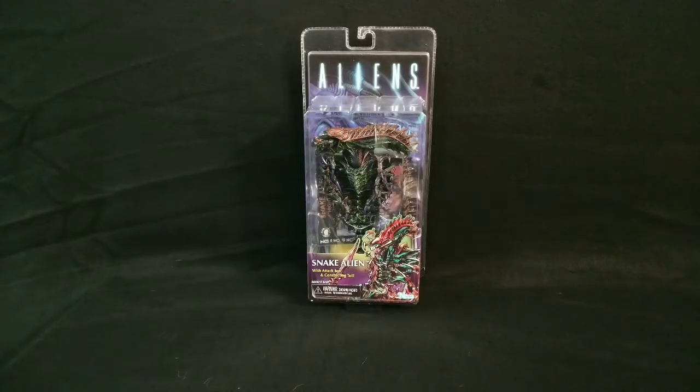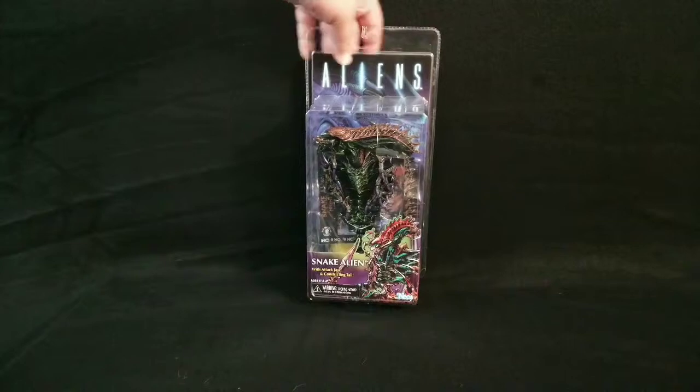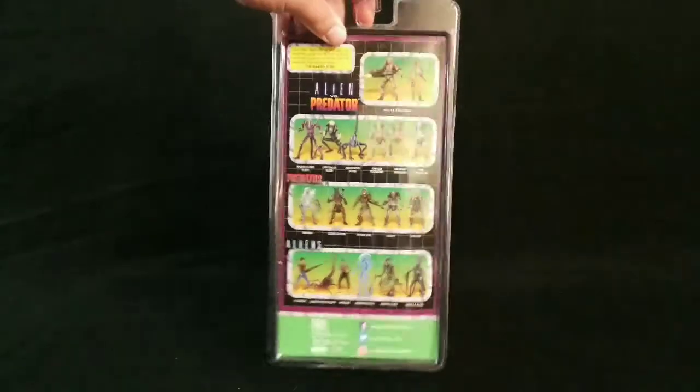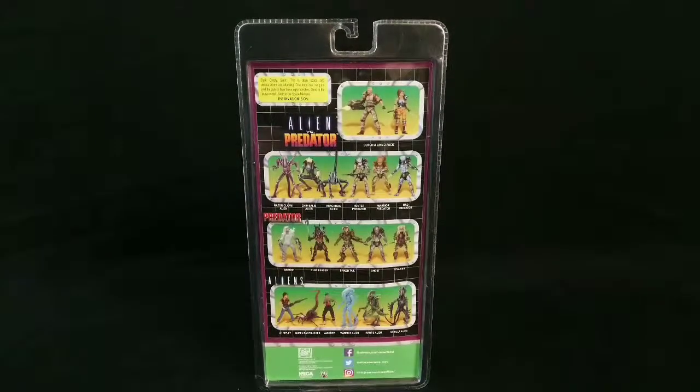So far I like the outside packaging with the graphics on the front. Classic Aliens up top. Flip it around — it shows you all the upcoming ones that are already out: Alien vs. Predator, Dutch and Lin Tupac, Razorclaw Alien, Ambush Predator, Clan Leader Predator.